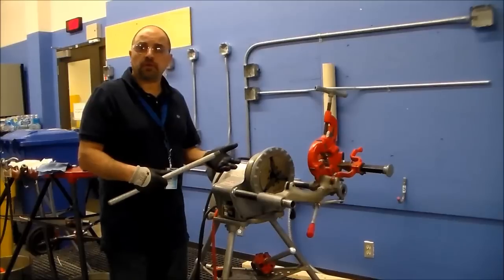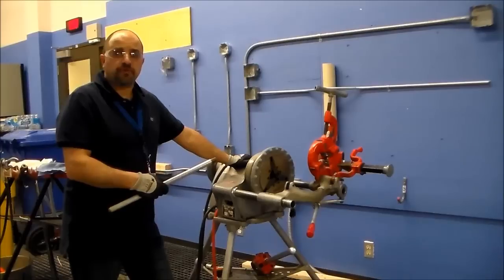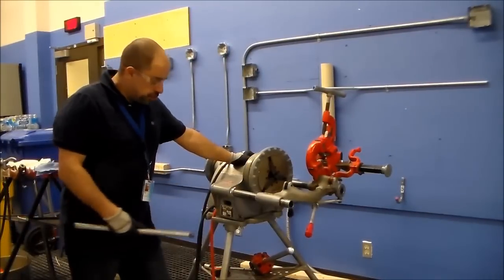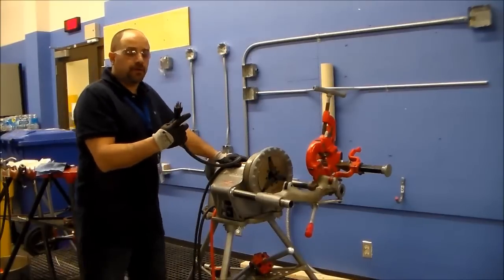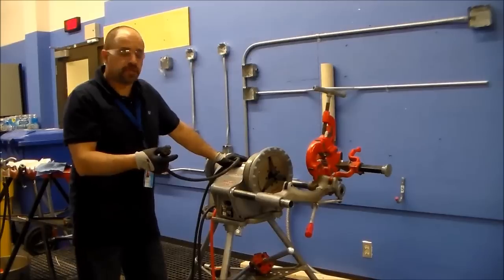The first part is how to check anything that has to be done before you get started for the safety of your work. Before you get started, you should check your machine, make sure everything is working correctly, make sure you have your three-prong on your cord, the ground is not being broken off, and plug it into the correct receptacle.